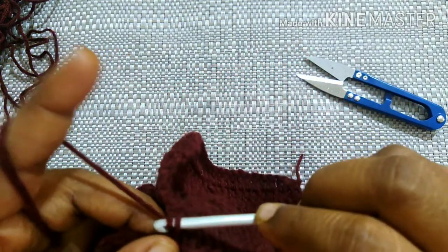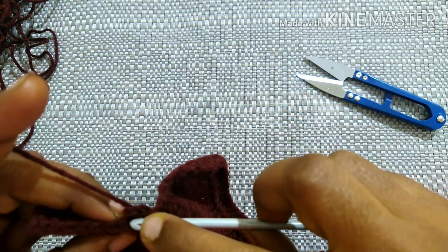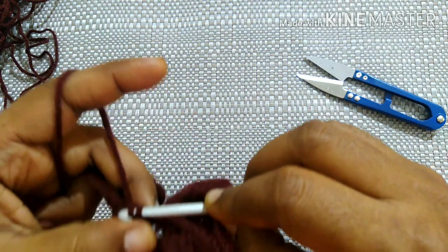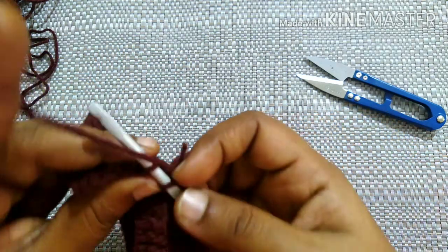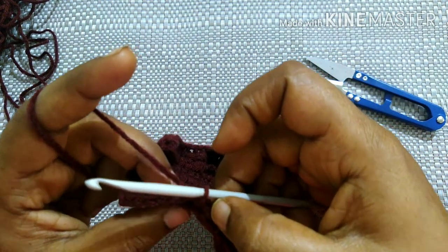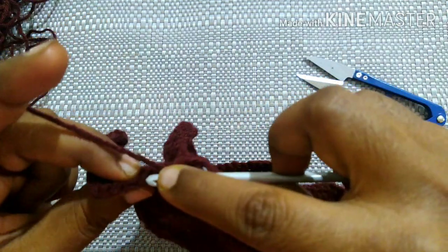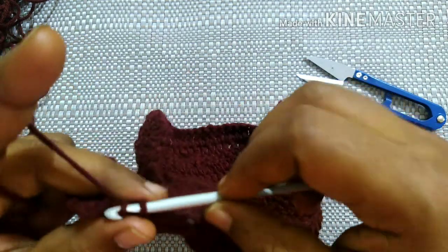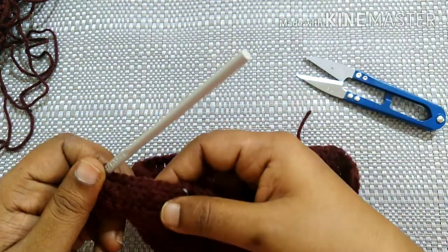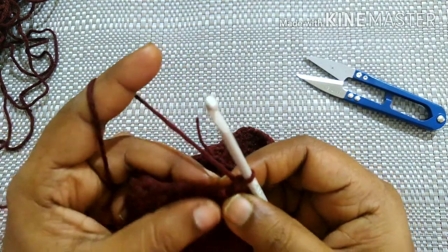Next we are going to do slip stitch in these eight stitches, the same way as we did on this side. Insert the hook, pull through, do chain one. Do a slip stitch in each of the eight stitches. Then do chain one.